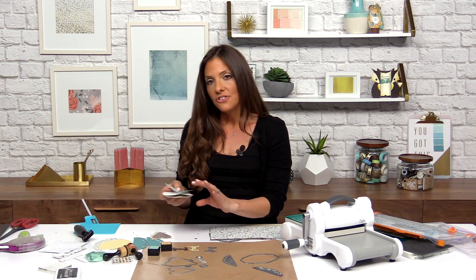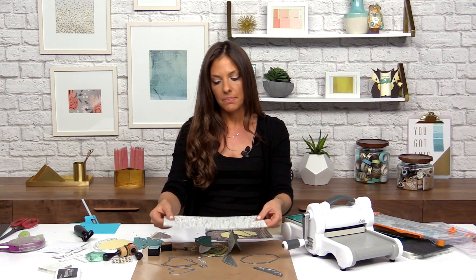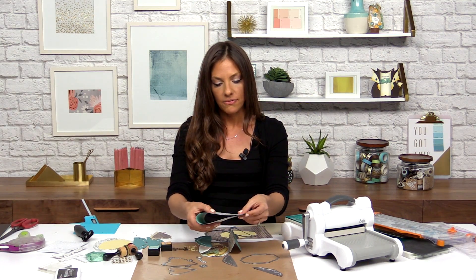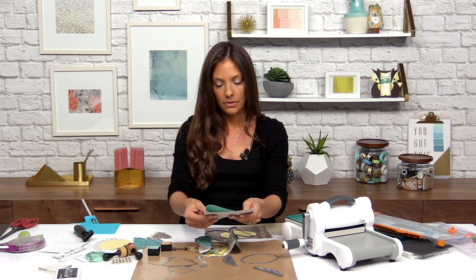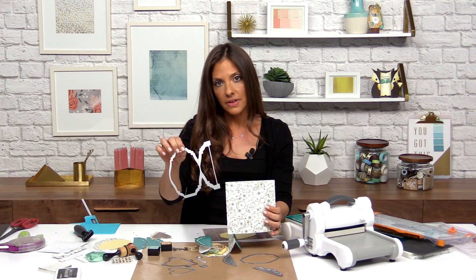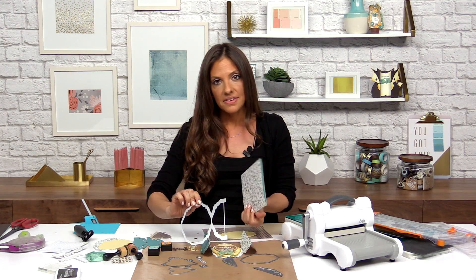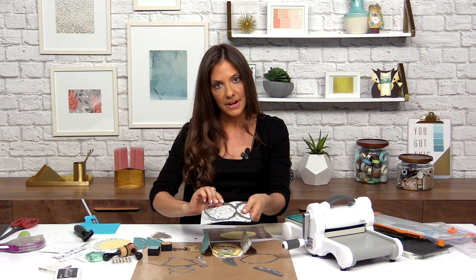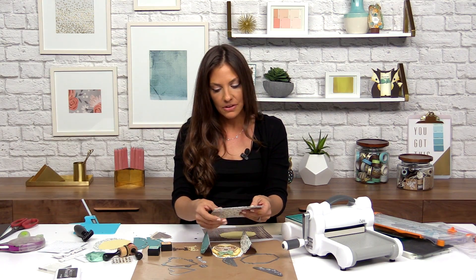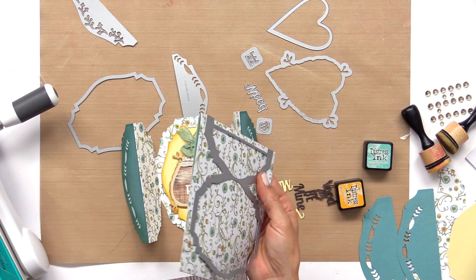The first thing you want to do with the fold along card is take a 6 by 12 piece of paper and fold it in half. The die to make a fold along card looks like it's only about half of the card, and that uses the technique of folding your piece of paper in half. This keeps the cost point a lot lower and gives you a fun technique to make an extended card base.